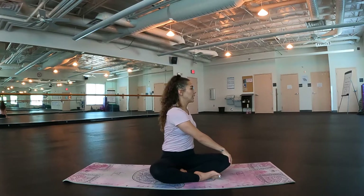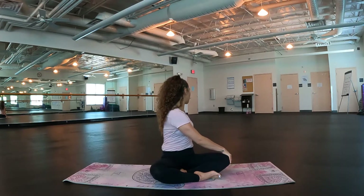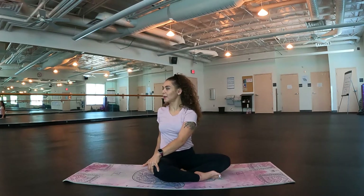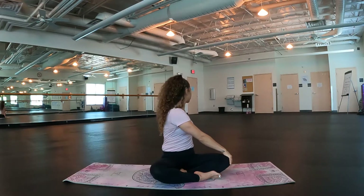Inhale, lengthen the spine. Stay here, or exhale and look over that left shoulder. Good. Let's do one more each side. Reach those arms up and switch sides. Inhale as you lengthen the spine, exhale as you look over the shoulder. Inhale, lift. Exhale, switch sides. Very good. Inhale, reach it up. Exhale, release those hands.